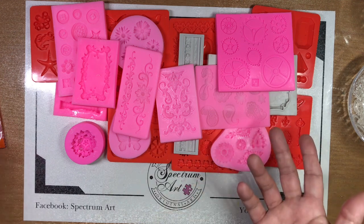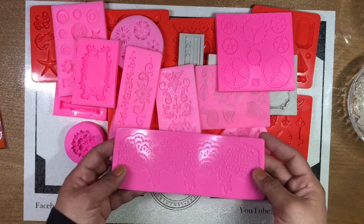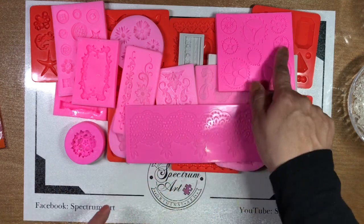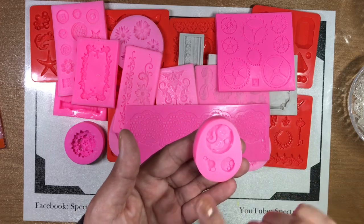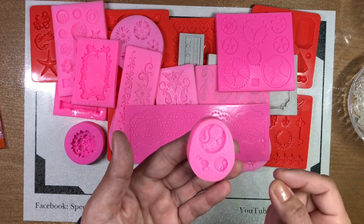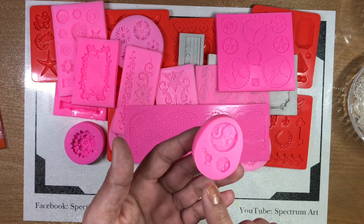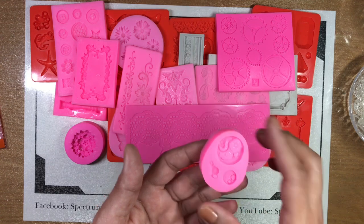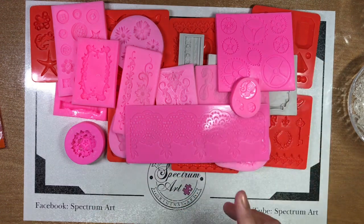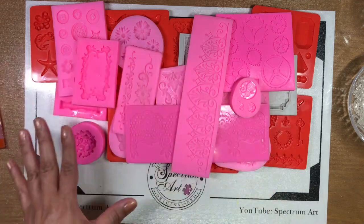You do sometimes get what you pay for. Some of them are quite large which is beautiful, and some of them are quite small. For example, this pocket watch mold is adorable but it's so very minute that unless you're working on something like altering a ticket or a very small embellishment, you really are not going to be able to see it on just about anything.